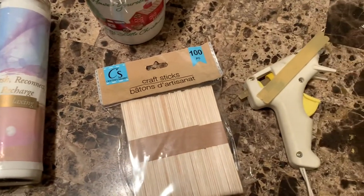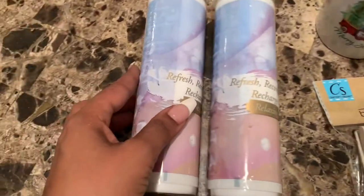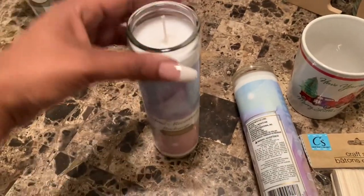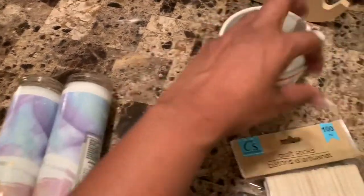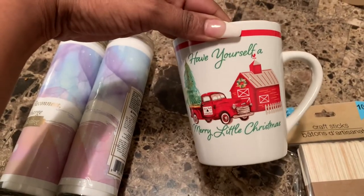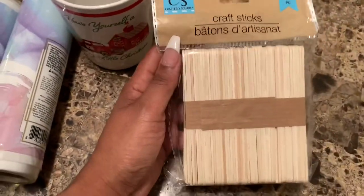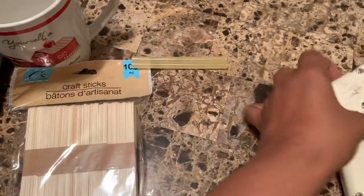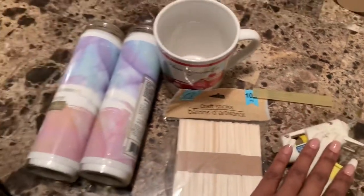We're going to be using Dollar Tree materials as usual — nothing expensive or hard to do. You'll need two of the tall candles in any wax color of your choice. I chose white, but they have red, blue, and green. You'll need two depending on how many mugs you're doing — one standard size mug takes about one and a half candles. You'll also need craft sticks to sift the wick out and straighten it, a glue gun, glue sticks, a mug of your choice, and a pot of water to melt the wax.